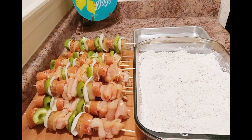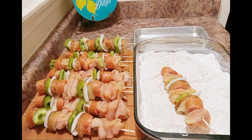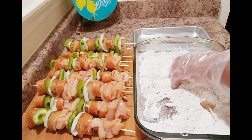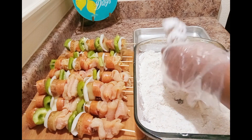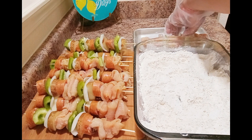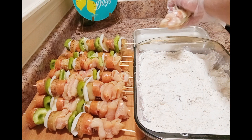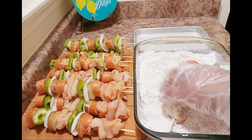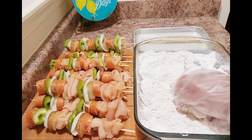We have assembled all of them and I have my dredging station set up now. This is some seasoned flour, and this pan over here is nothing but clear water. We're going to dredge one in the flour — make sure you get all the flour down in those crevices of your chicken, that's just more seasoning. Tap it off, then go into the water, make sure it gets all down in there, roll it around, then back to the flour. I put it in a big pan like this so I'd have room to work. Then we're going to the grease.